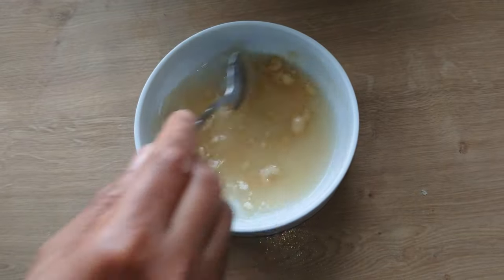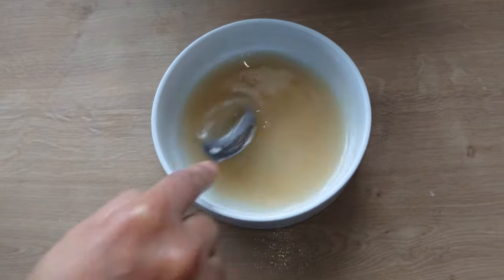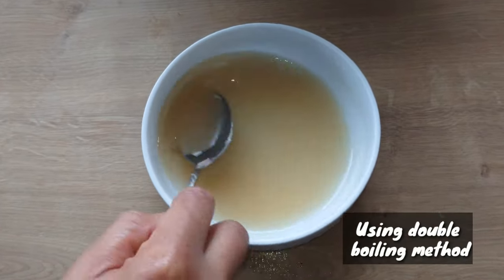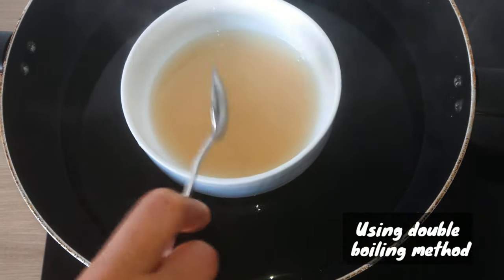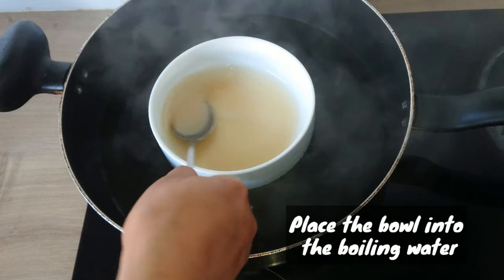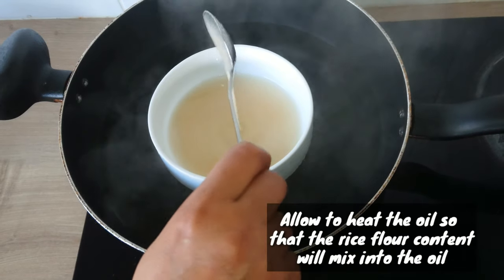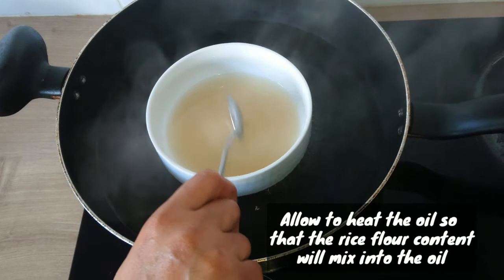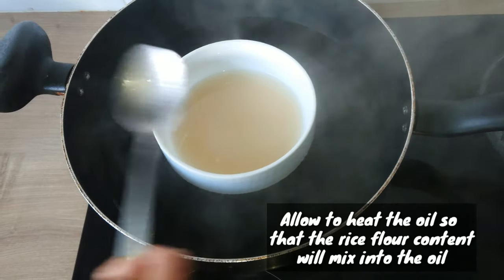Stir to mix. You can check out my video on how to make rice flour at home. Once mixed properly into the oil, I'll be using the double boiling method. I will place the bowl into the boiling water and allow it to heat.